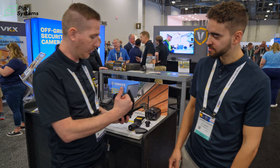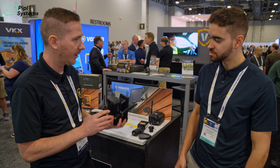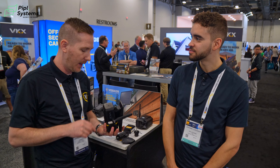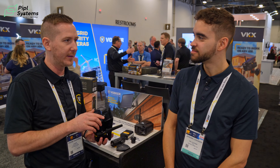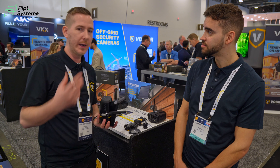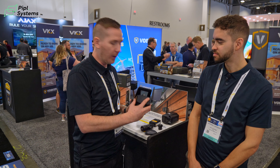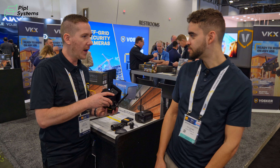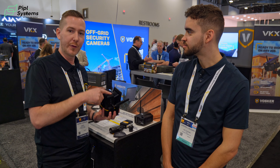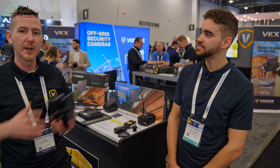We also have two mounting options, same as the V300 — top and bottom. One thing to mention about the VKX: the engineering team came up with a new way to pressure test the product for air tightness. The IP65 rating is about air tightness and resisting the elements. There's a small valve hidden behind a little rubber piece. During quality checks, pressure is taken from the valve to make sure the housing is airtight — this is how you ensure the product passes the test.